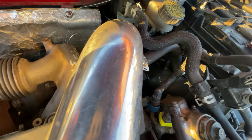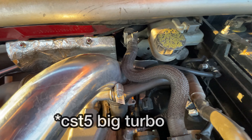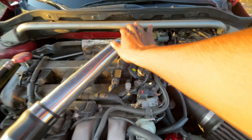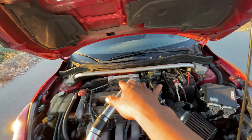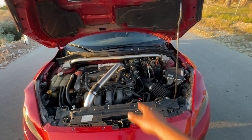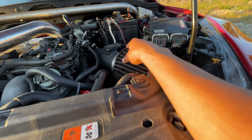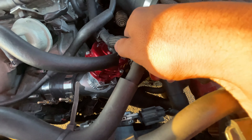Back here I have a CTS5 Corksport turbo — yes, it is a big turbo in this car. Previously I had a BNR S3, and I just recently switched to this. Let me tell you — night and day difference. Night and day difference.